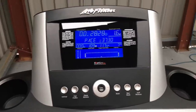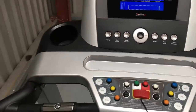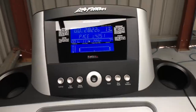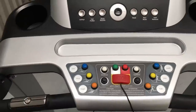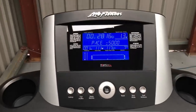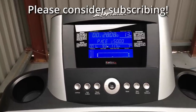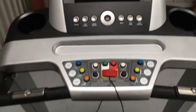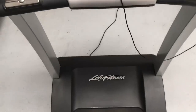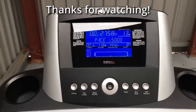I think these sell on eBay second hand for about £800, so not a bad bit of kit for free - it cost us about £10 for the buttons and just a bit of time. If you enjoyed this video please give it a thumbs up, if you want to see more like it please subscribe, any comments or questions please leave them in the comments section below, and as always have a great day - thanks for watching.